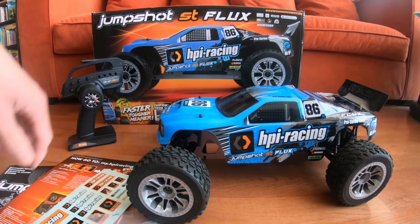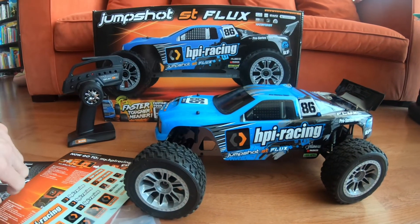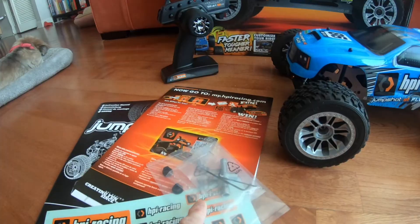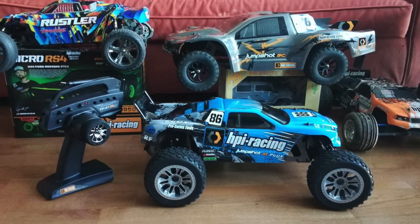Hello folks. In just a moment I'm going to take this out for a quick run on 2S. Before I go, just want to show you what's in the box real quick. Comes with manual, decals, tools, transmitter, and the car itself.